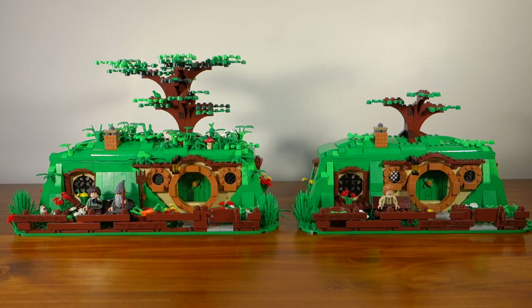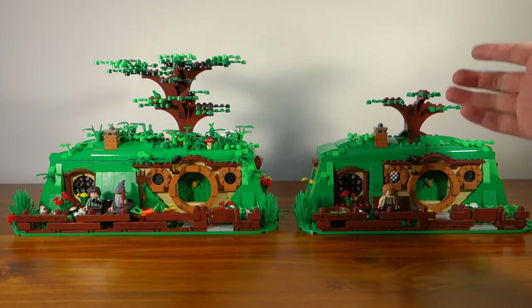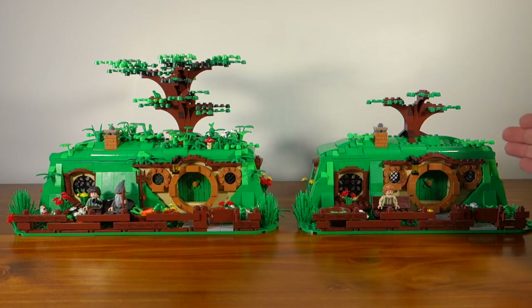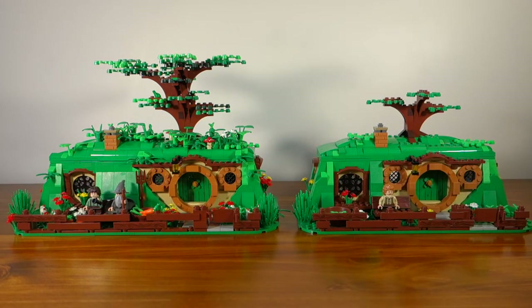The biggest thing I wanted to represent is that Bag End has been around for ages and the tree on top has been there for years, so I wanted to make the tree significantly larger than what's included in the Lego kit. Bag End also has a lot of shrubs and growth on top and all around it. Bilbo has quite a nice garden and I didn't think Lego included enough foliage and greenery to really represent that, so I've significantly increased the amount of flowers, shrubs and plants.